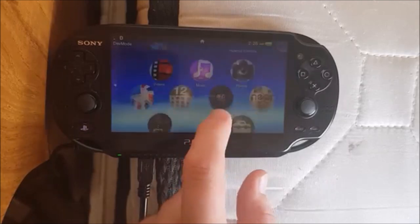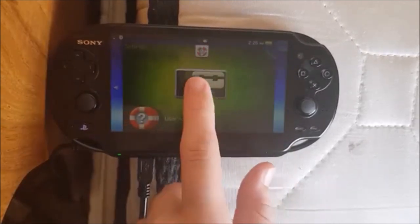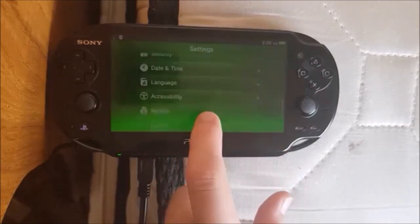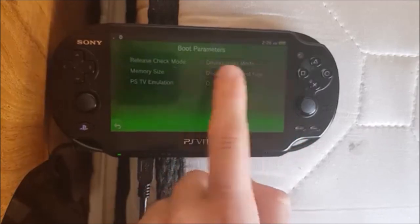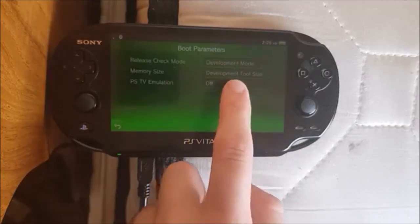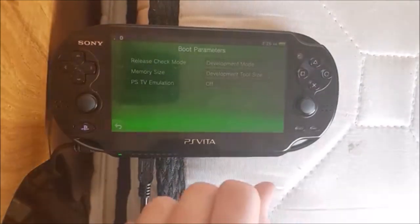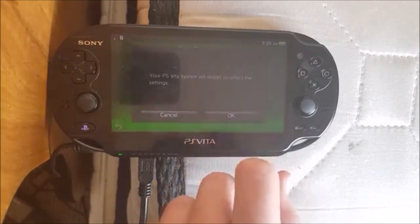If you look in the debug settings, go to boot parameters, I see something here: PSTV emulation. Let me just get this focused. When I turn that on — alright, I have a controller here, so I should be good.